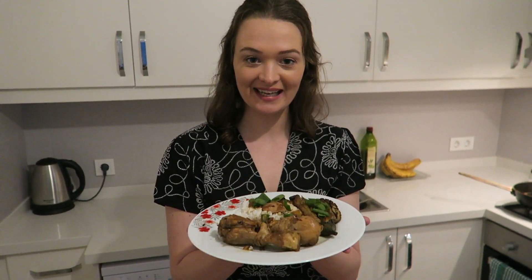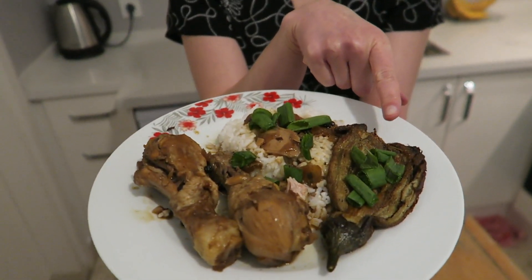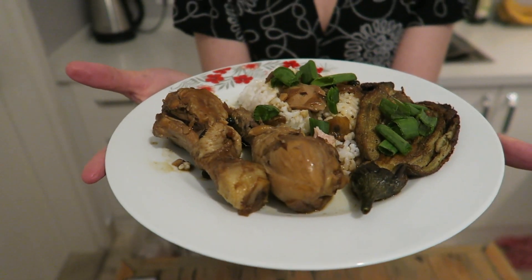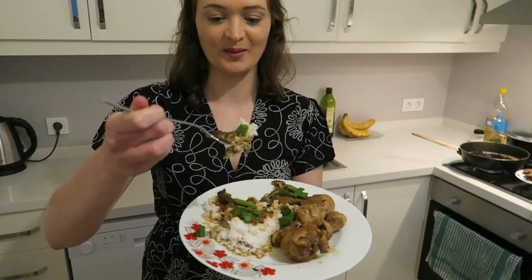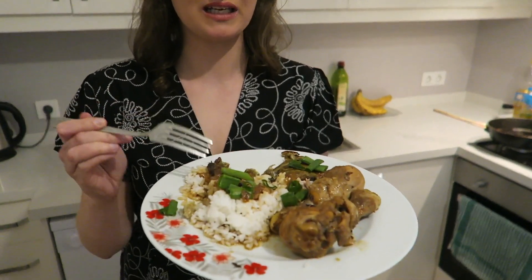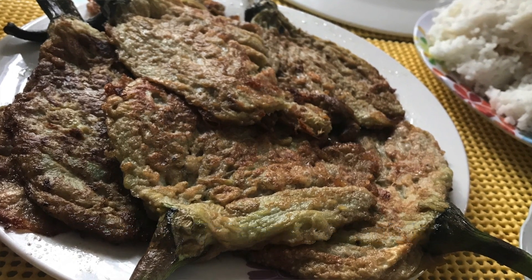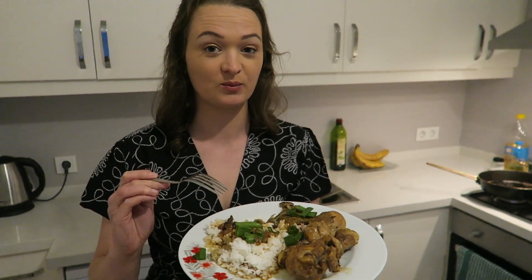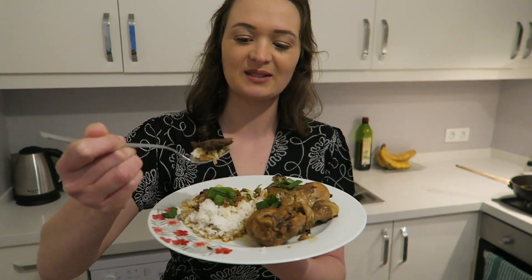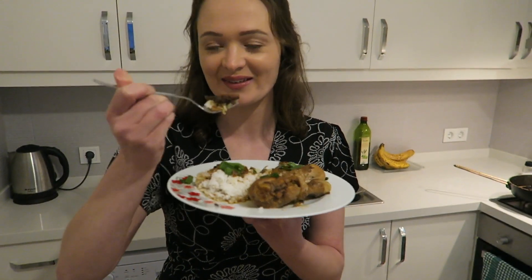We finally finished cooking, and here we've got the adobo chicken and the tortang talong. Now we're going to give it the big taste test to see if it lives up to my expectations. I'm going to try the tortang talong first. This reminds me — every day in the Philippines we used to wake up and have this for breakfast. You can taste all the oily goodness of the eggplants. So good.